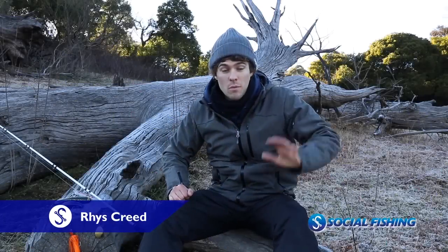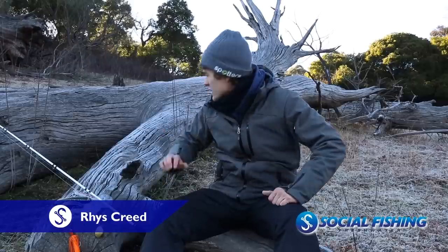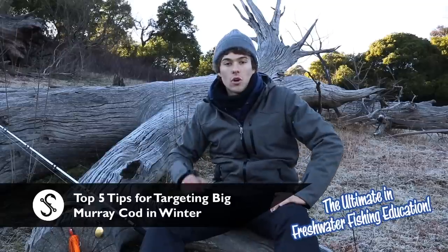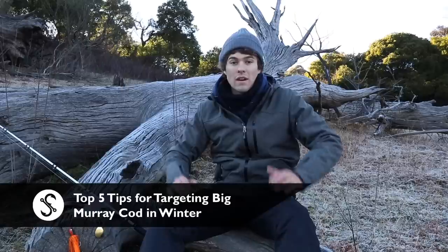This morning I've just pulled up from a bit of fishing. As you can see, it's freezing — there's a frost all over this log and grass. What I want to share with you is my top five tips for targeting big Murray cod in wintertime. It's great fishing, hard work, lots of casts are needed, but there's still great fishing out there and the cod are massive.